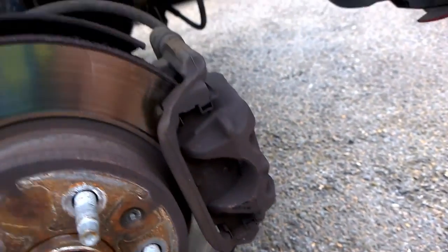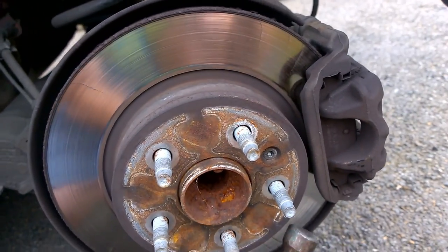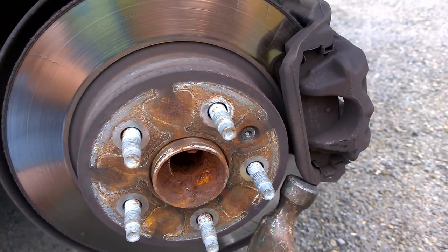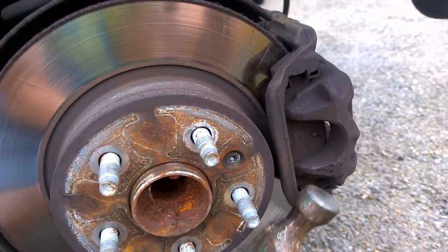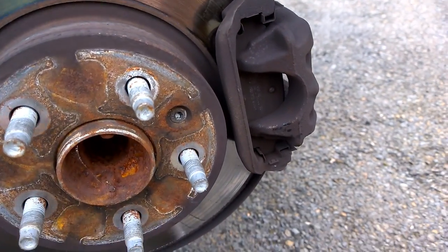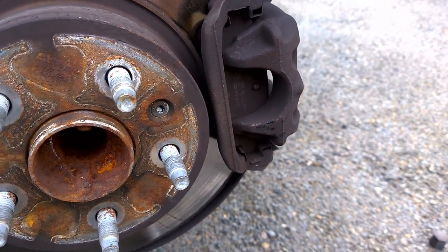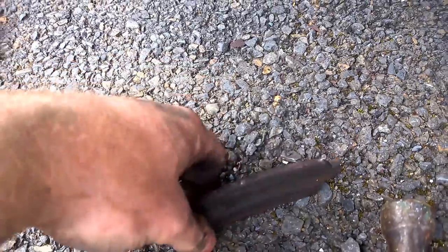You have to use a bit of persuasion - just tip it there, tip it at the bottom. As you can see it's lifting. Just walk it off - it will come off. A few tips and I'll show you the next stage.